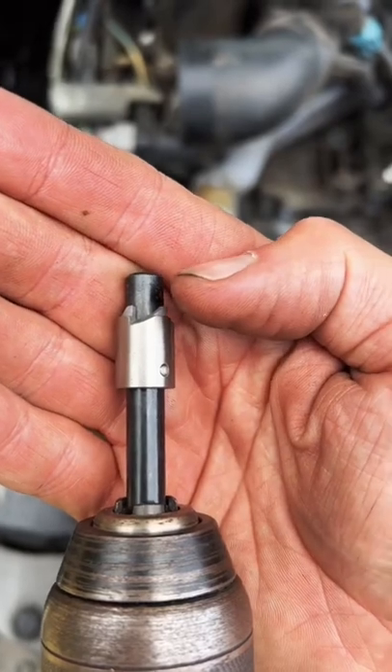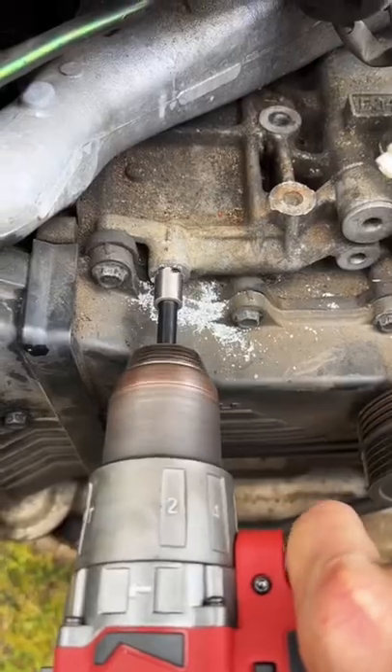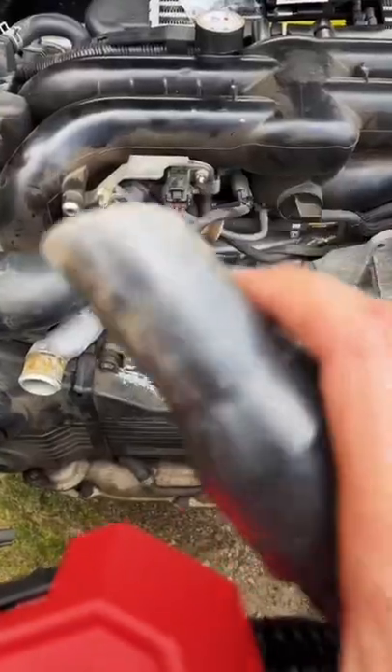Use the chamfer tool to cut a chamfer around our hole. Clean up your mess.